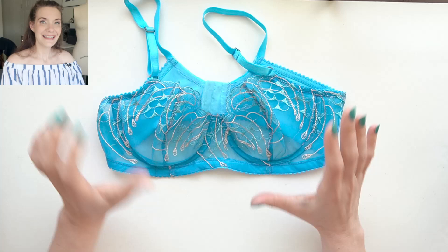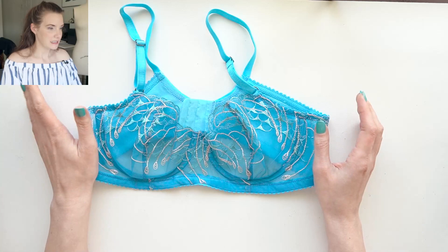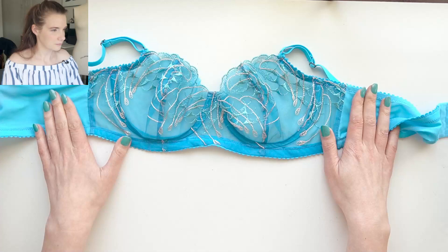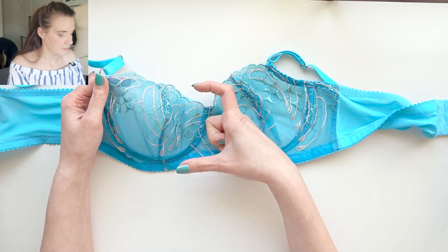Next up I have a really beautiful lace that I purchased from the Tailor Made Shop. For this bra I did a very similar pattern to the mermaid bra I just showed you because it worked out so well. Again that's a two-piece vertically seamed cup, and the reason I wanted to do a vertical seam is that the embroidered motif on this was pretty tall.